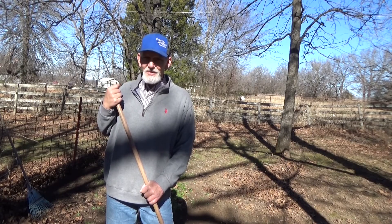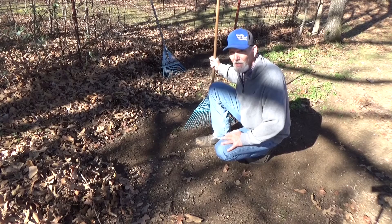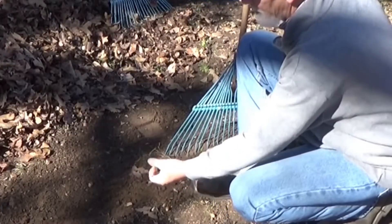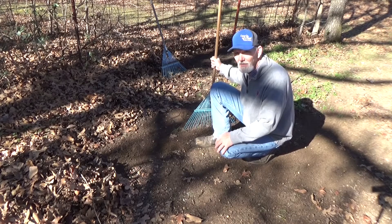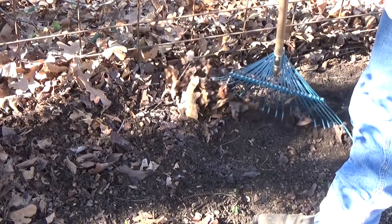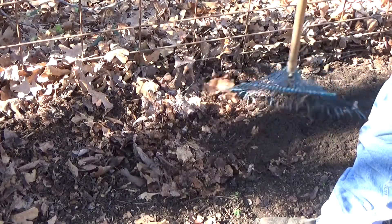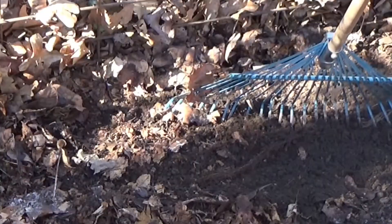We've been raking leaves a lot — a lot of that early fall raking was just to keep the garden covered. Now if you have an area where leaves normally congregate, let the wind pile them up. Look how nice that soil is underneath there — that'd be beautiful in the garden. Look right here at the fence — see that fungus? That's the leaf mold we're looking for. Look how beautiful those fungal strands are — that's what we want as part of our living soil.